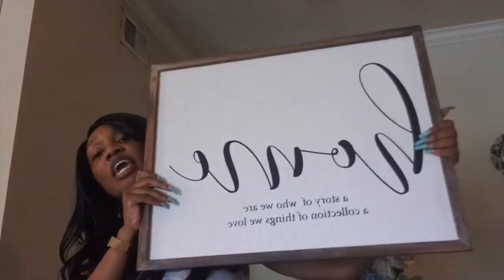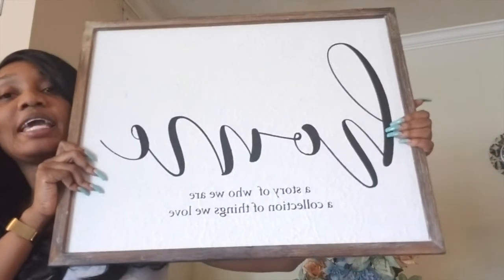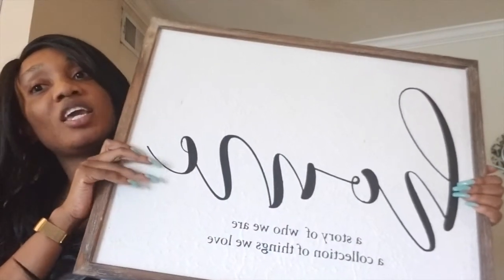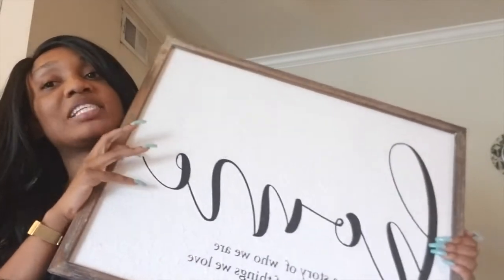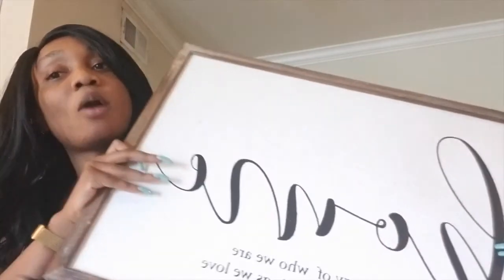For this video, because I already hung up that giant painting, I'm not going to take it down — that's not really necessary. So for this video, we're going to be hanging this picture up. No tools needed, no stickers needed, and no mess, which is the best part at the end of your little DIY project.